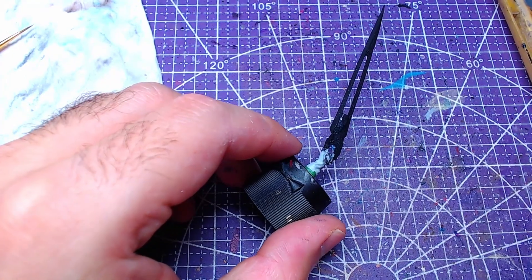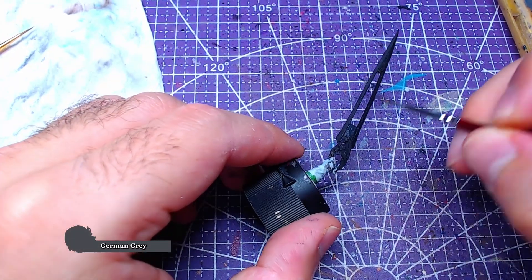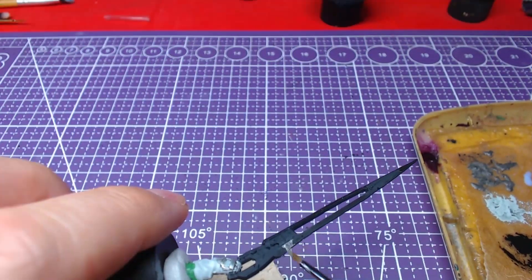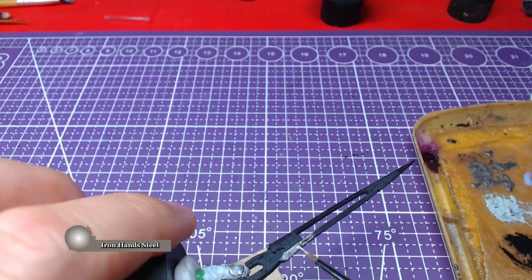We will start with the internal part first and paint the handle and interior with German Grey. For the blade itself we will use Iron Hand Steel.